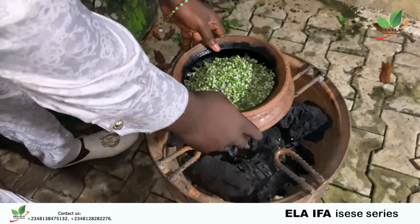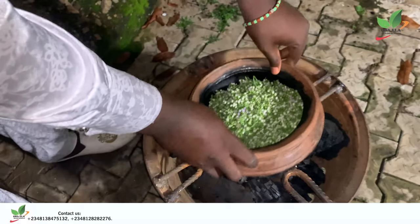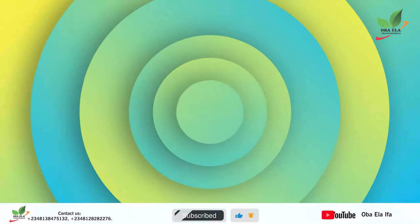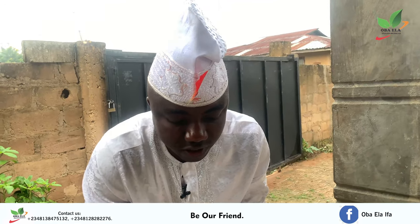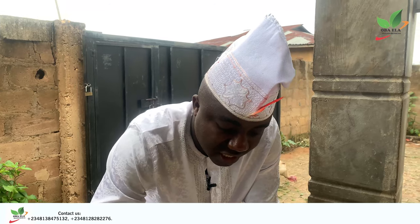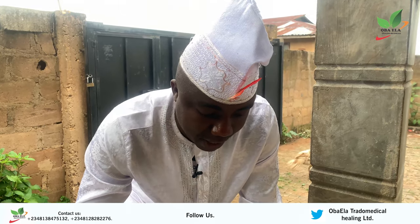The next step is to put it on a cooking stove. When you observe that it has burned to black powder, you will now remove it from your cooking equipment.